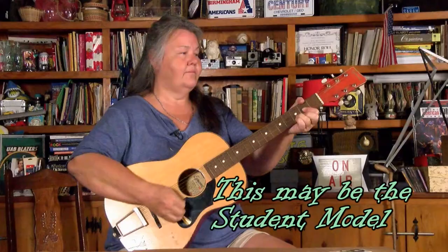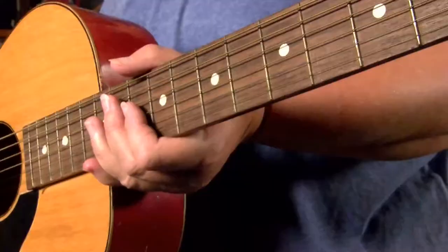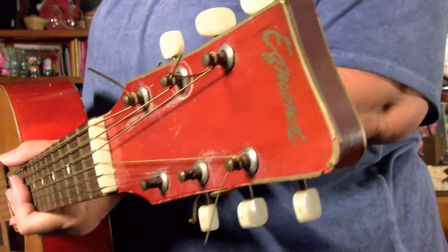It does have the sticker inside of it that says Egmond, but these strings are pretty old on it so I thought I would change it out with some new ones and give it a good cleaning over and see if it sounds any better after that.